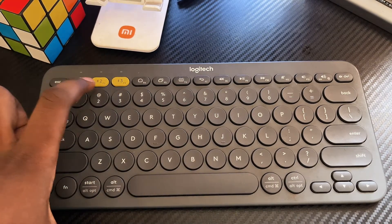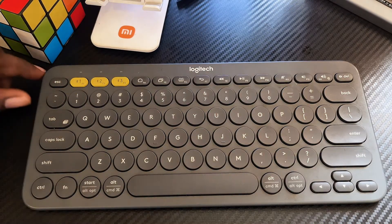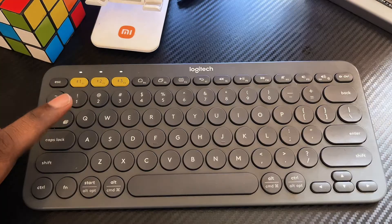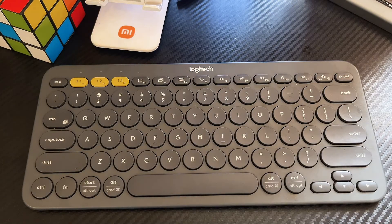Once you press those combinations, you can see that the three lights at the Bluetooth indicators turn on — that shows that the keyboard has been reset to default. If you turn off the keyboard and turn it on again, you will also see that the three light indicators are showing simultaneously, which confirms it has not connected to any device before and has been reset.